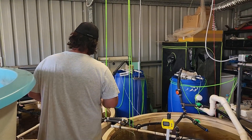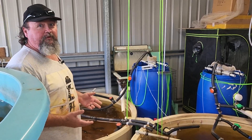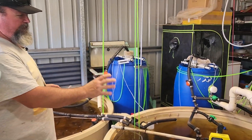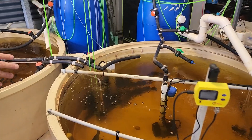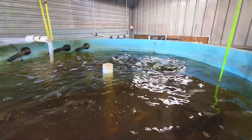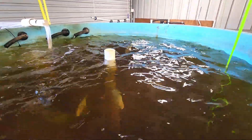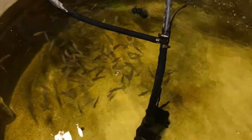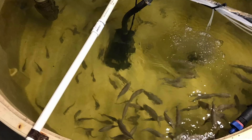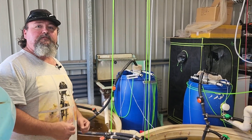This system is basically geared up to produce fish, and a lot of them. In a normal growing scenario, I have a fingerling tank, a medium-sized tank for the medium-sized fish, and then I have the grow-out tank. What I bank on is a hundred fish in every tank at any one time — so you'll have a hundred fingerlings, a hundred medium-sized, and a hundred ready to eat.